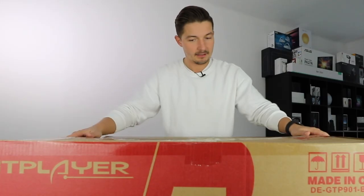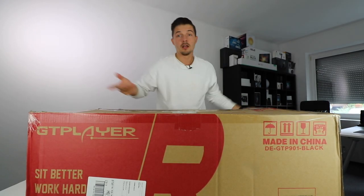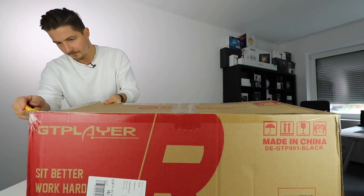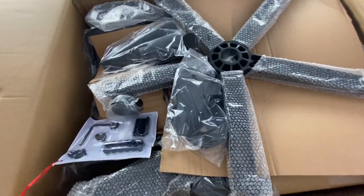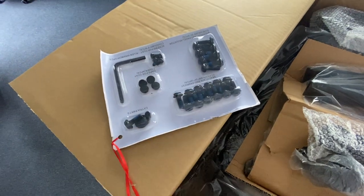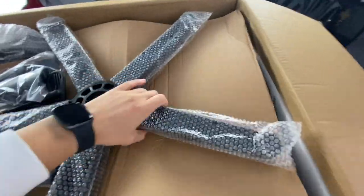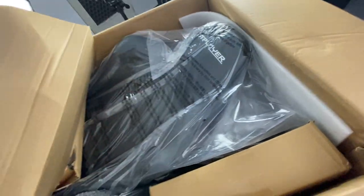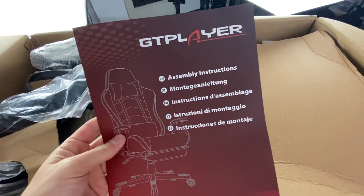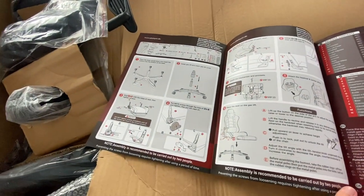I'm going to be opening this for you guys. It says I should not use a knife, so that's exactly what I'm going to do. This is what it looks like on the inside — the screws and everything nicely packaged. You have different components. Let's take this out, and here we have the GT Player assembly instructions, which will help us assemble everything.